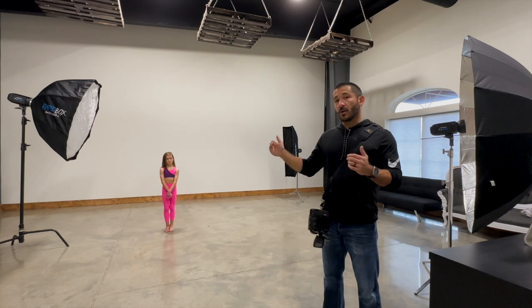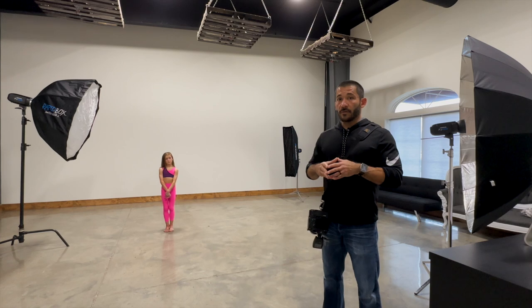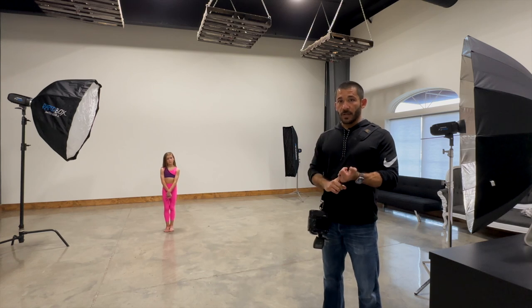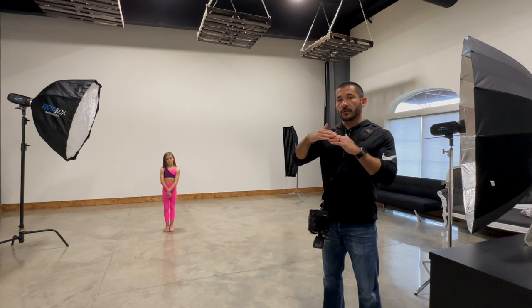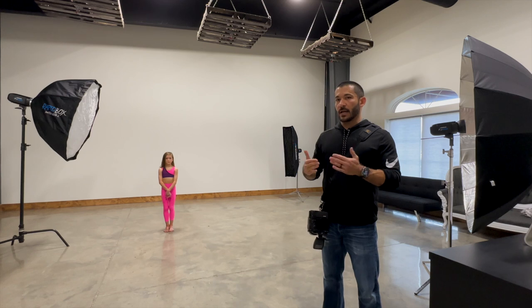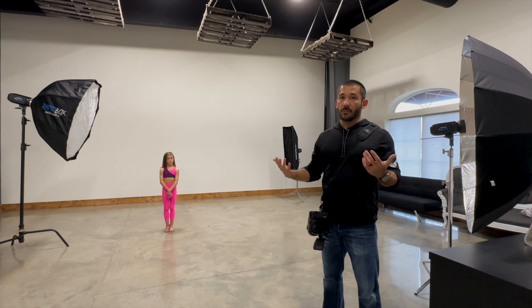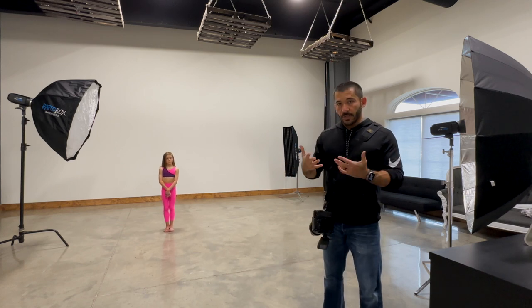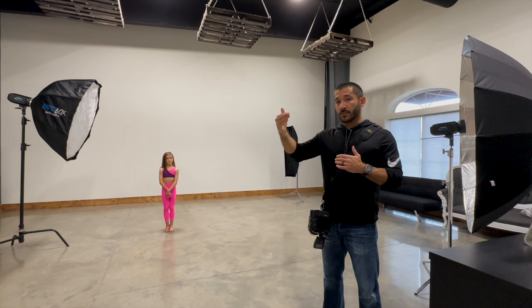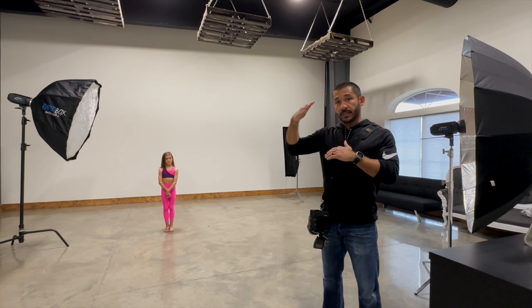Inside, it's a totally different story. There is a drawback to high-speed sync — you lose flash power the higher you go with the shutter speed. There's also a gradient that kind of goes over the frame; it varies on different cameras — darker at the bottom and gets lighter toward the top. You have to correct that in post sometimes, and the faster the shutter speed goes, the more drastic that gradient gets.